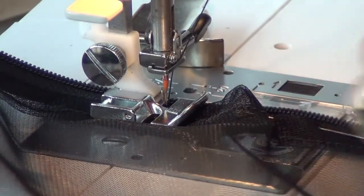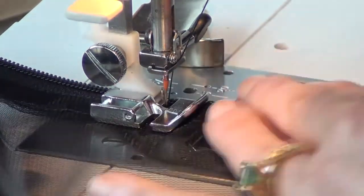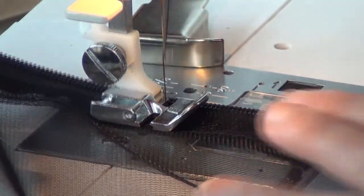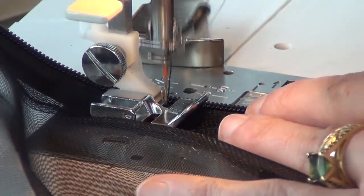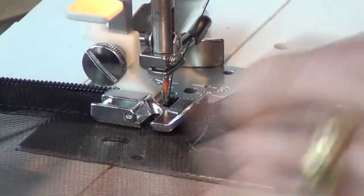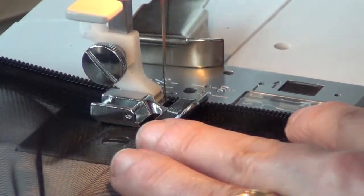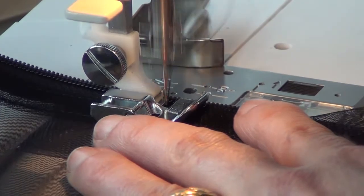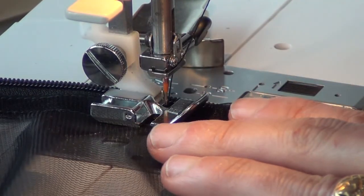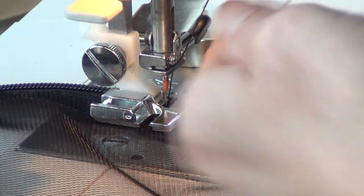Now if you run into a place where it's not lining up perfectly, take that pin out and go down to the next pin. Just sort of ease it so that it lies flat. This is one of the things about real-time pinning — sometimes a pin can actually tug the fabric. What easing means is that you kind of encourage the fabric on top to flow through the foot and under the needle a little bit more than the fabric on the bottom, so that those two can catch up to one another.